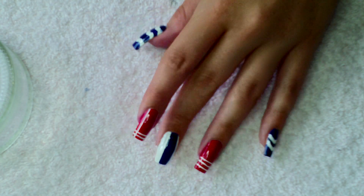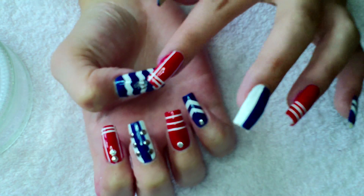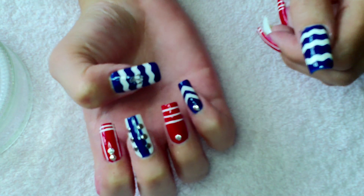To finish this design off, we're going to place some studs and shells, and there's an anchor on my thumbnail there.